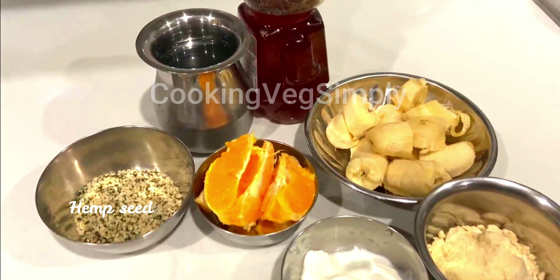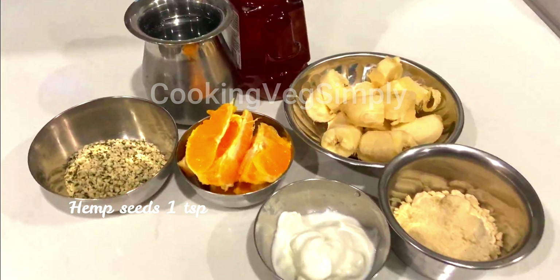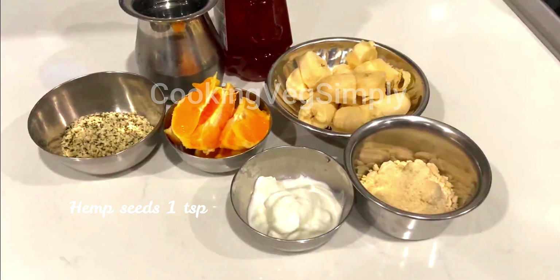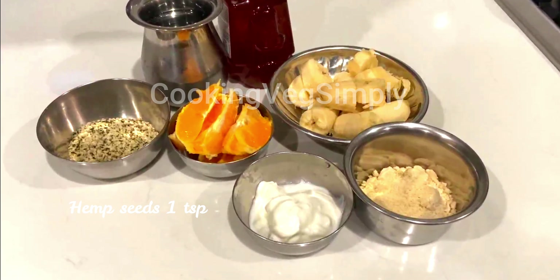Now let's make a smoothie for health benefits. A smoothie is a thicker version compared to juice.